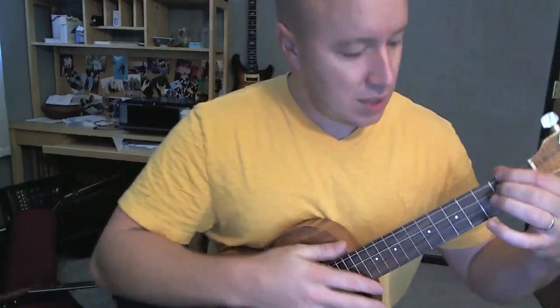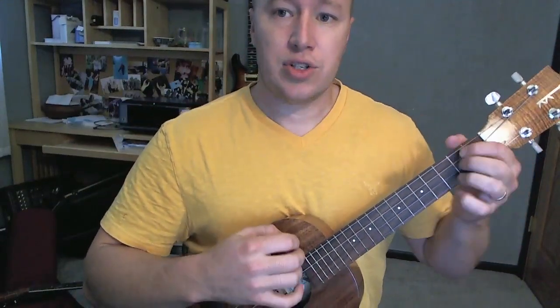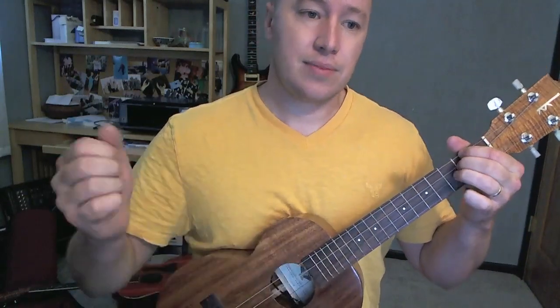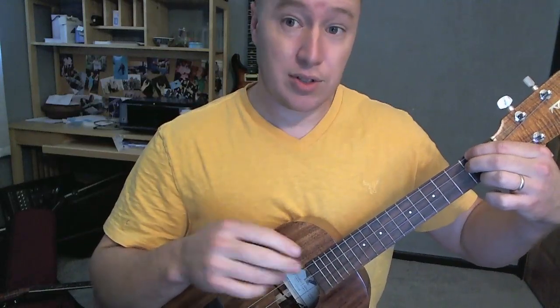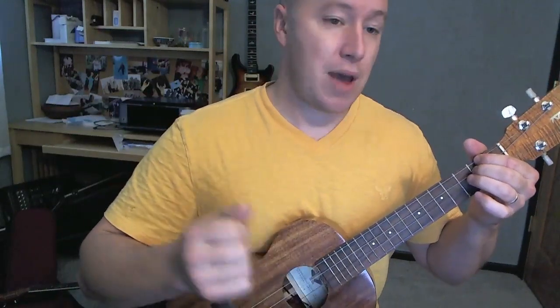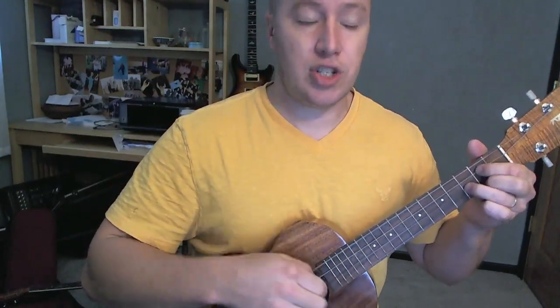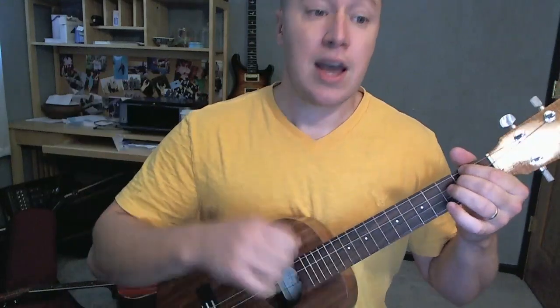Alright, let's start with this intro. So it's going D, D, G, G, G, G, G, D, smack, smack, smack, smack. That happens 2 times. So D, D, G, G, G, G, G, D, smack, smack, smack, smack.